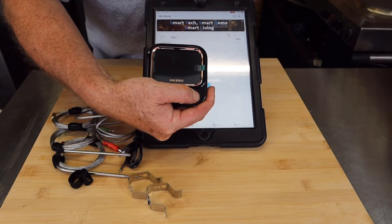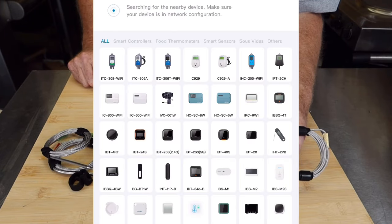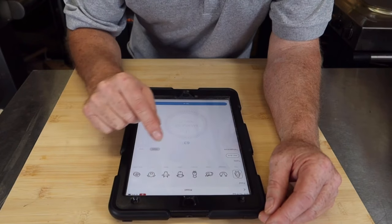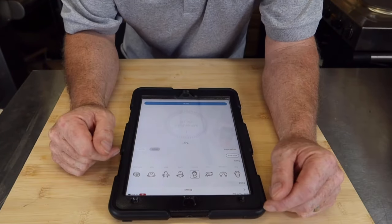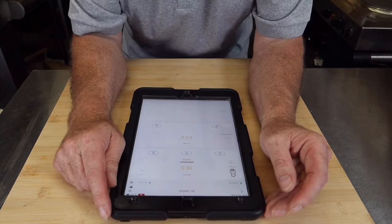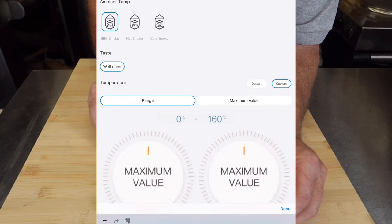The app is also telling me the current temperature where I'm located and what time sunset is tonight — amazing. So we turn on the device, go to Add, and it starts searching. It's struggling to find presets, so we'll add some: fish, pork, chicken — let's go chicken, well done, default temperature 74°C. Set that up. Now we set up the cook — I'm using the Turtolator, going custom, setting it to 160°C.